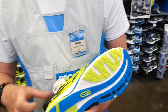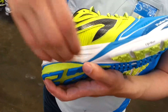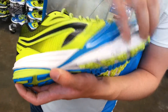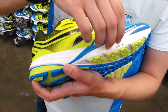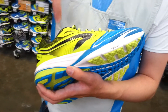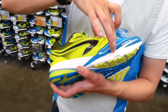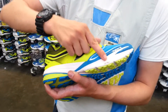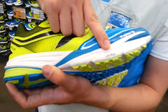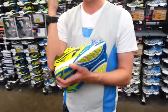Moving further on into the midsole of the shoe — everything within this shoe is built into the midsole. One of the standout points of the Kipran SD that makes it different from the majority of running shoes is that it's light, and it also uses a concept called the up bar. The up bar is a propulsion concept.